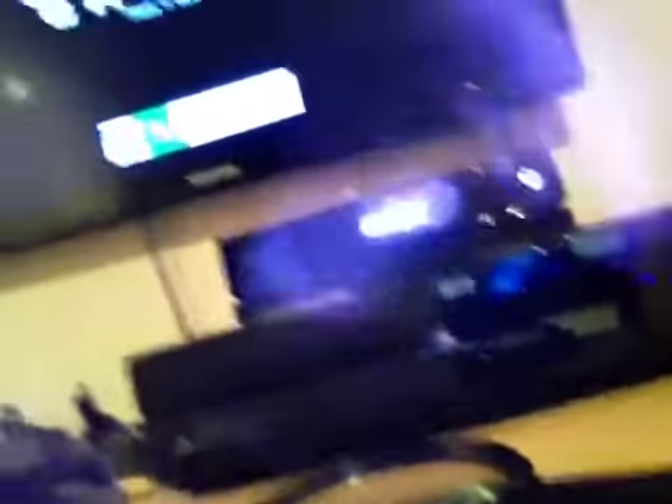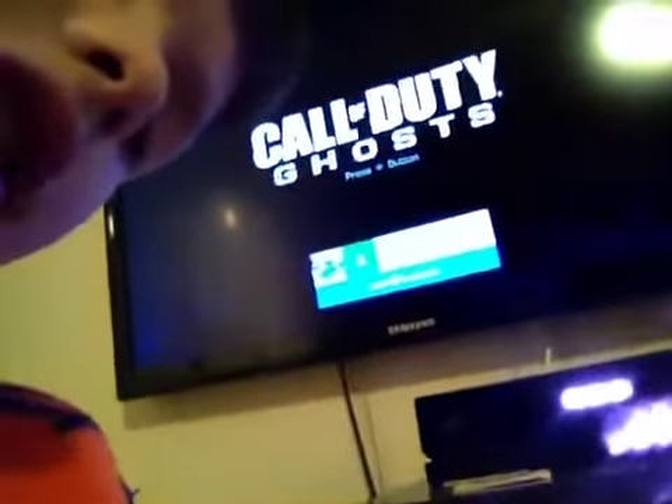I'm just going to take you around now. So here we have the Xbox One — I'm about to play some quality stuff for you guys.